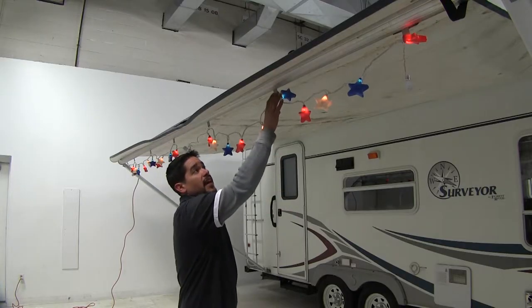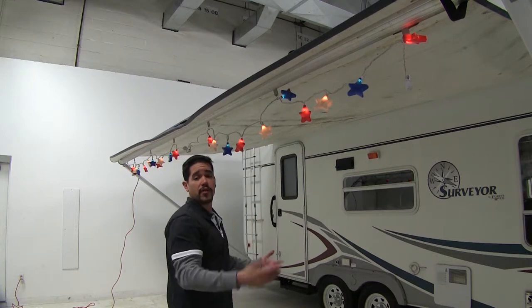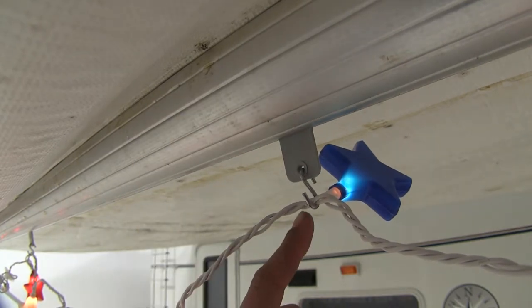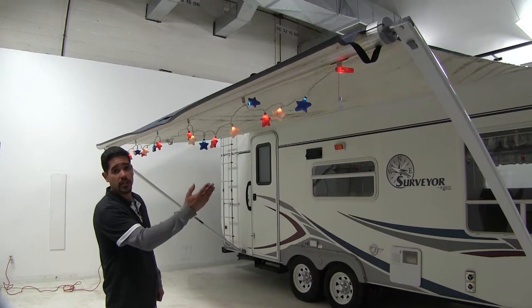These hanger tabs slide into the utility slot of your RV awning so you can hang party lights, decorations, or anything else. They're made of a durable polypropylene material with metal S-hooks. You get seven hangers, and as you can see, that's plenty for our 16-foot awning.